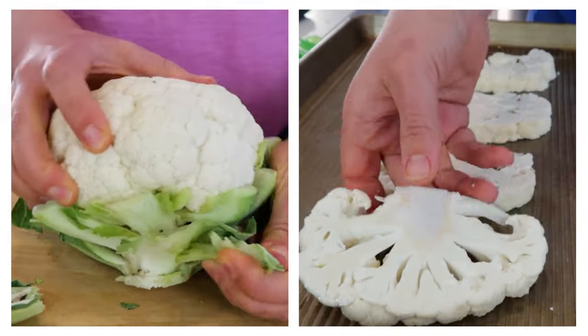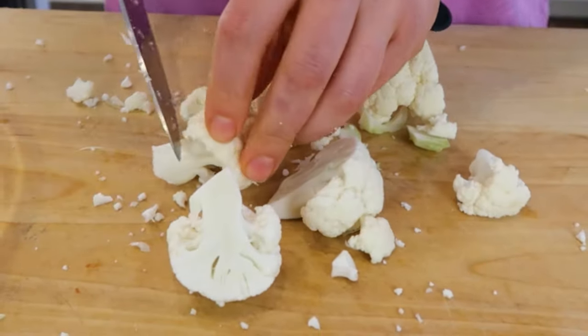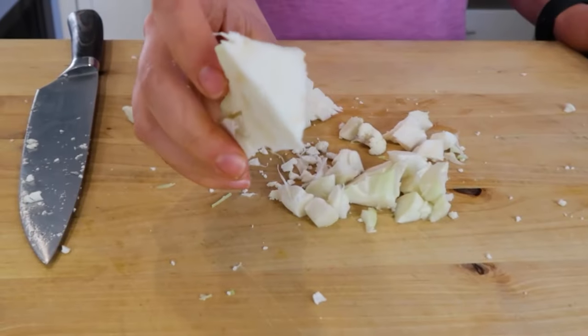In today's video, I want to show you how to cut cauliflower into steaks so when you cook them, they are all cooked evenly. At the end, I'm also going to share with you a great tip on what to do with the cauliflower pieces so nothing goes to waste.